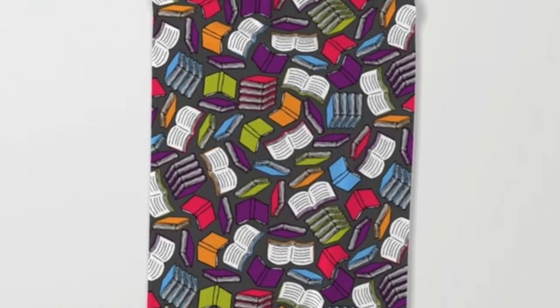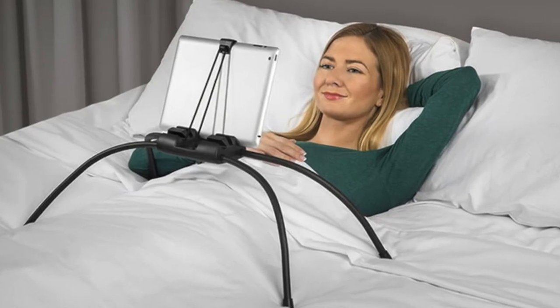Next up is a bookish towel for the beach or the pool. As simple as it is, I think that's pretty cool — if you're reading, it kind of signals to people that you're serious about reading and they shouldn't disturb you.